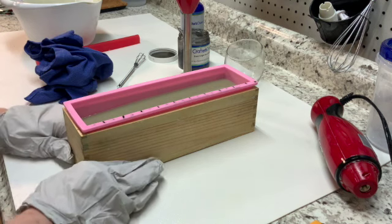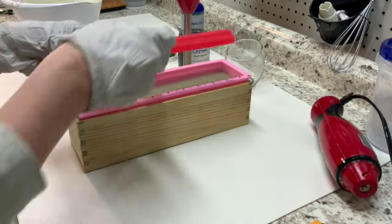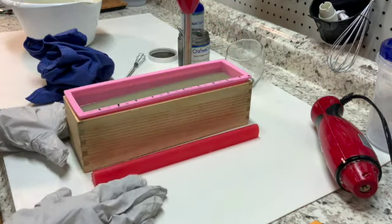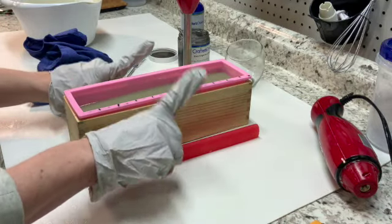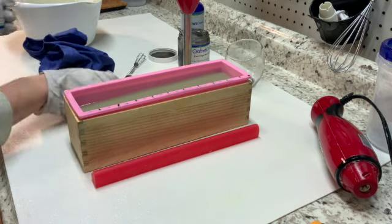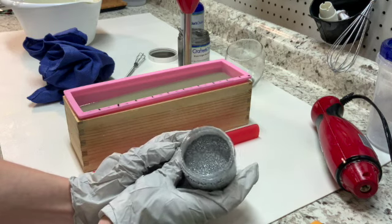We're going to give this just a minute to kind of set up a little bit so we can suspend the hearts down inside. I already cut this to the size that I need — it needs to fit exactly in the mold so that it stretches across all of the bars when we cut them. There's some leftover glitter on here, which is okay because we're using the same glitter on this soap. The glitter is eco-friendly hollow glitter, silver. So pretty.